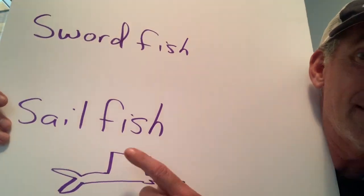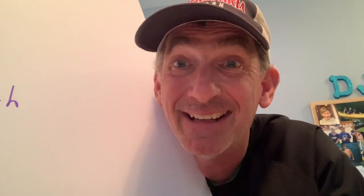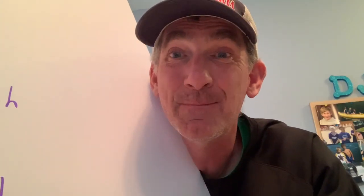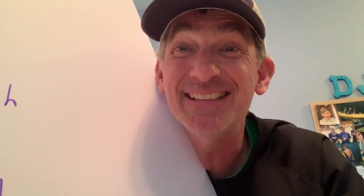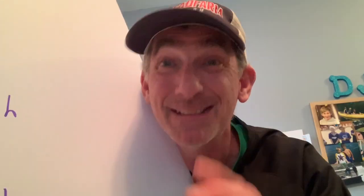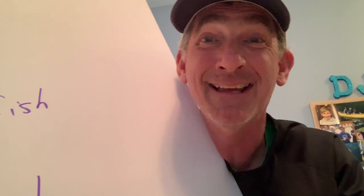What do I want you to know about the sailfish? It has a huge dorsal fin, and it is like the cheetah of the ocean — it is the fastest fish in the ocean. How fast can a sailfish go? The sailfish can reach 68 miles per hour. Holy moly — that is incredible.